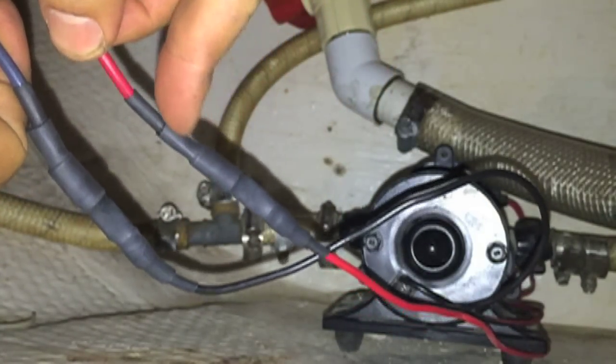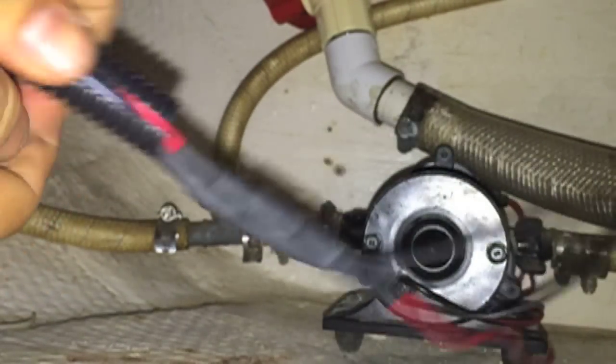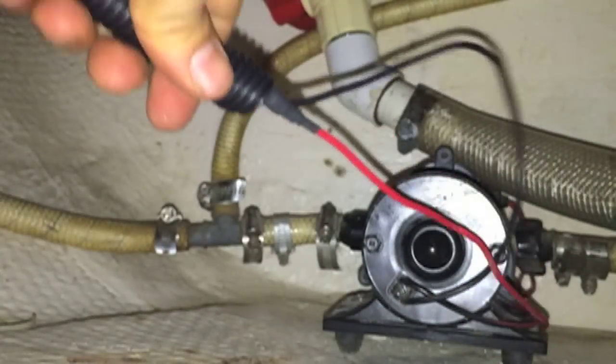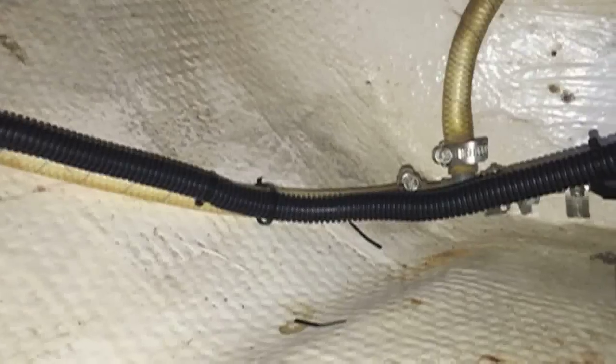I'm going to put three or four layers of heat-shrink insulator over it, then feed it through this sheathing — I think it should be just fine. A little better than before.